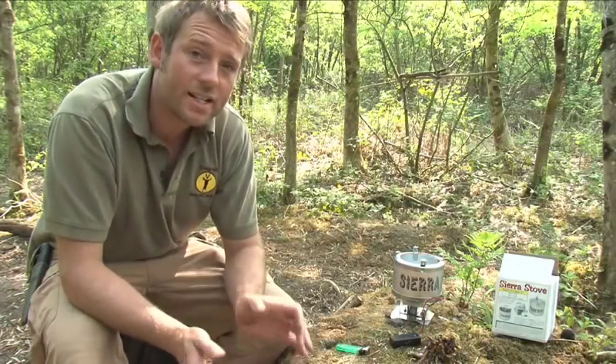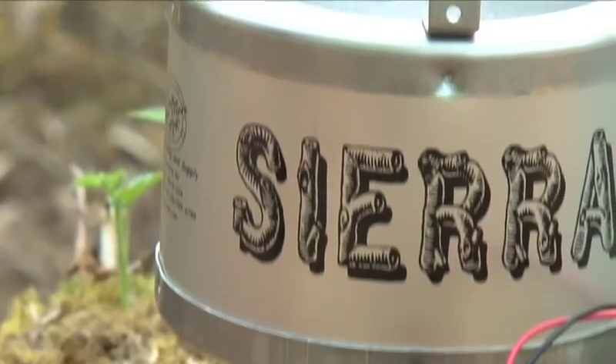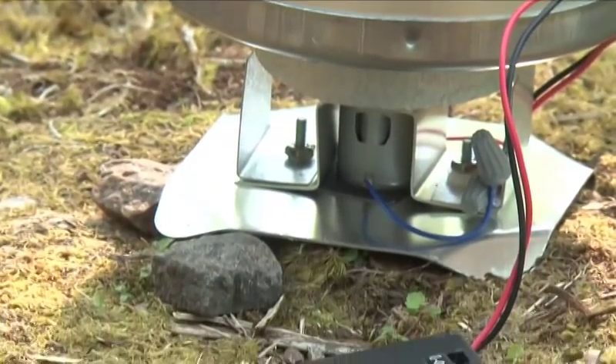Hello there. So in this episode of the A to Z of Bushcraft we're looking at reviews. We'll be reviewing some of the items of equipment that people have sent to us to have a look at.